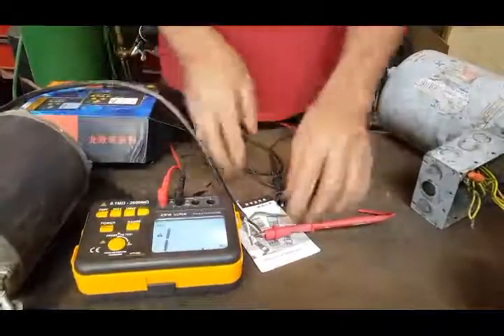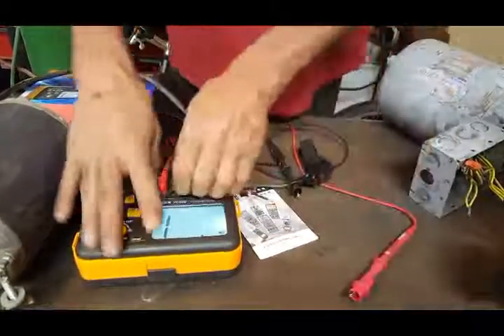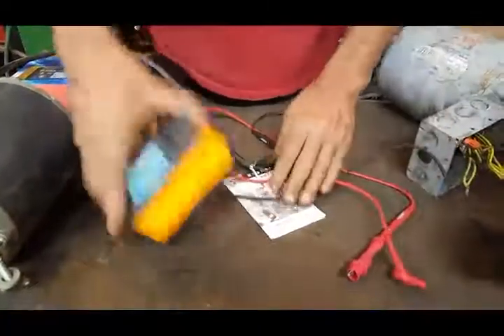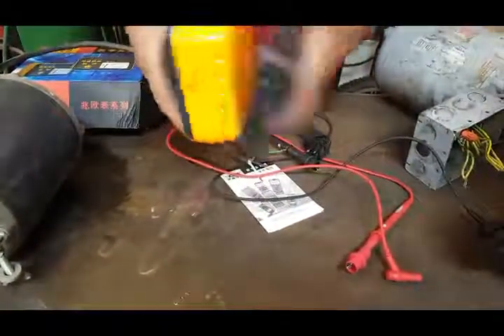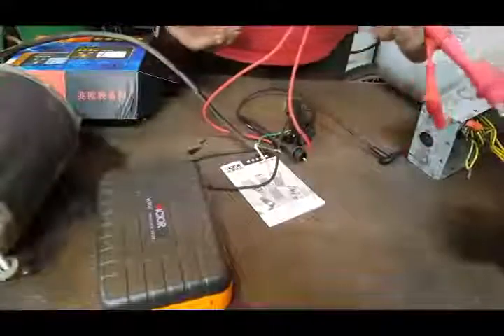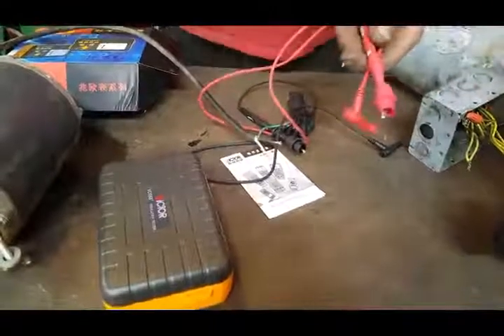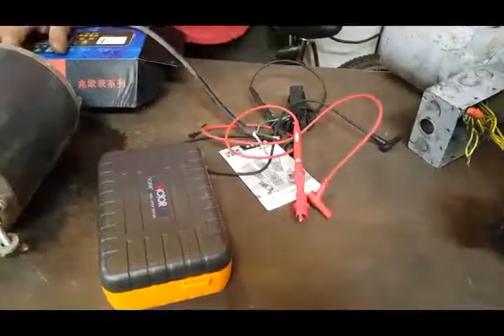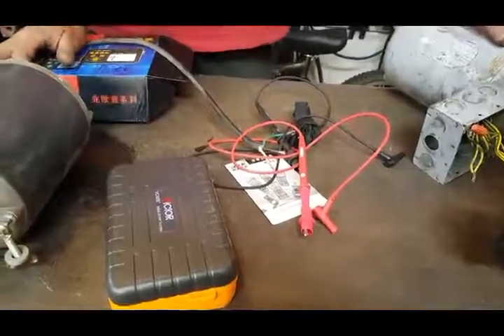The only drawback I have with this is the fact that there's no place for your cables. When you close it up, you're stuck carrying your cables in your hands. That's the only issue I have. It should have a little carry bag or something. Aside from that, awesome unit. Thanks for watching.